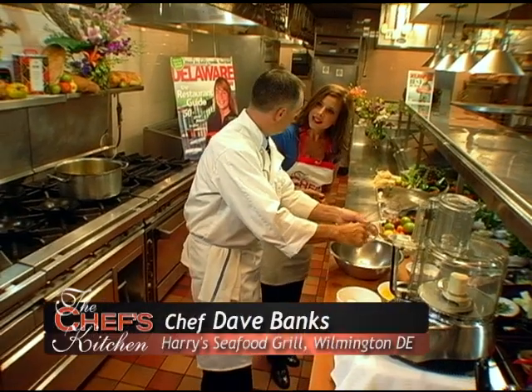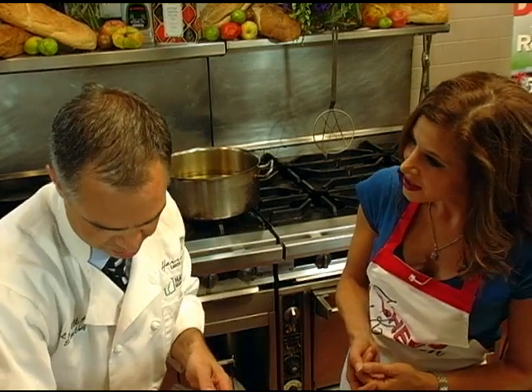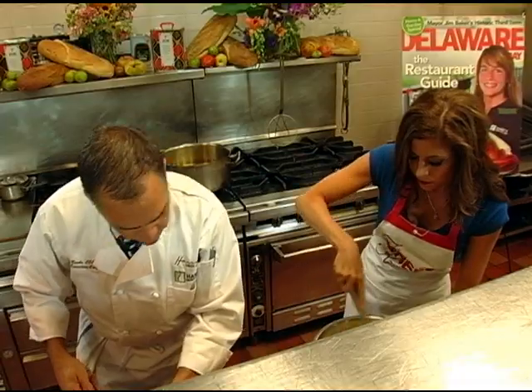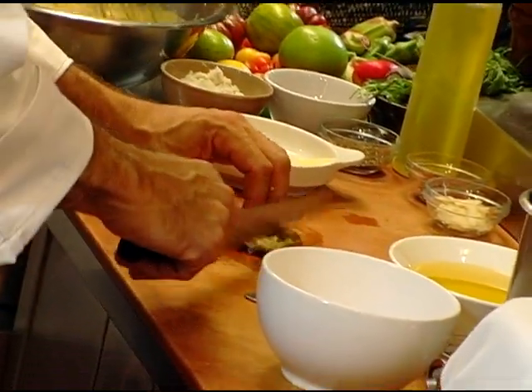We have roasted local chili peppers today, and we're going to make those with goat cheese and crab into a fritter. So we're preparing the batter for our fritter right now. We've got goat cheese, cornmeal, baking powder, salt, a little bit of sugar. We've got some roasted pepper here, and then we're going to put crab meat in it.